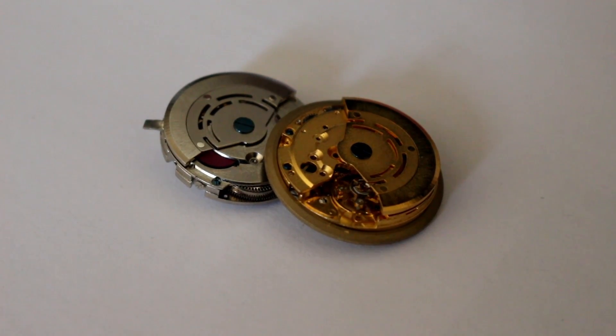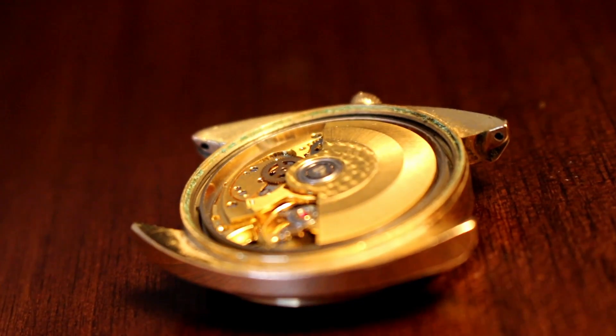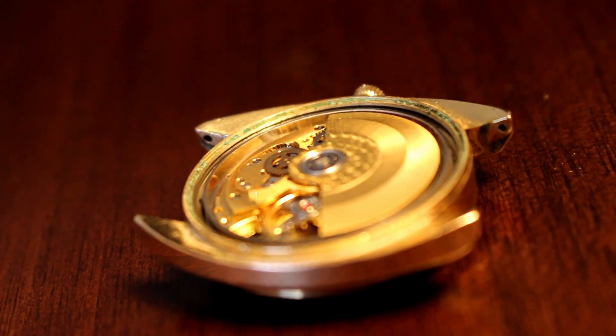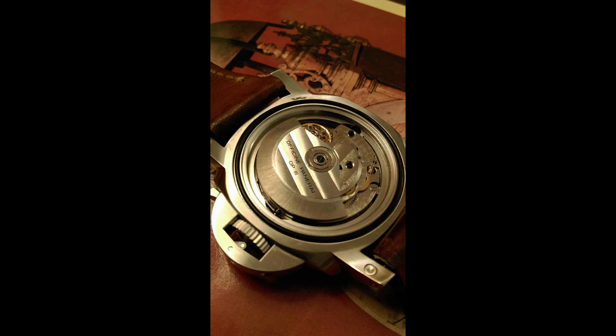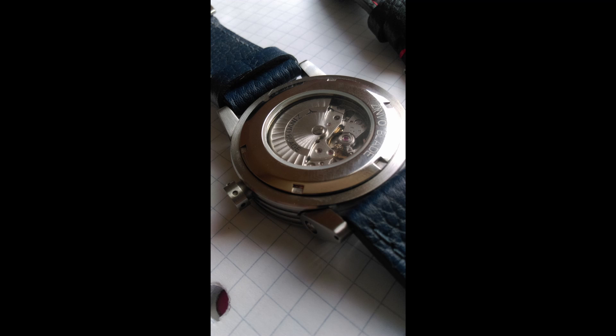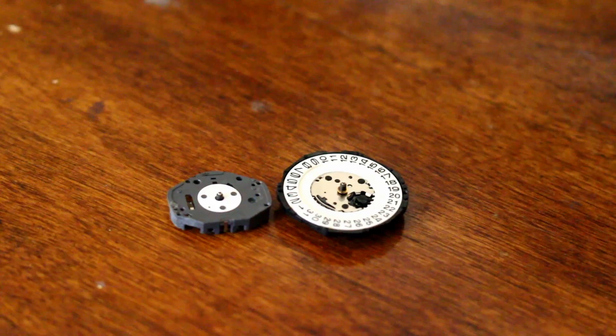Automatic movements work largely in the same way that manual movements do, with the addition of a metal weight called a rotor. The rotor is connected to the movement and can rotate freely with each movement on the wrist. The rotor spins, transferring energy and winding the mainspring.